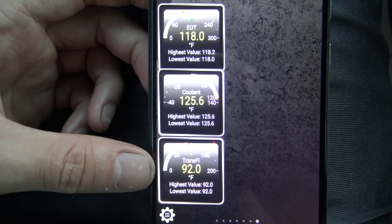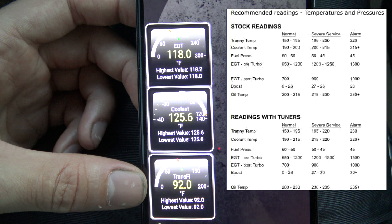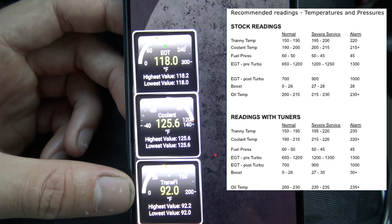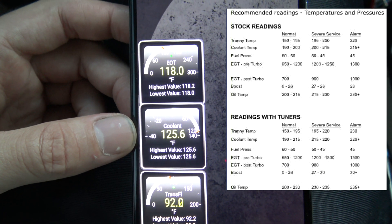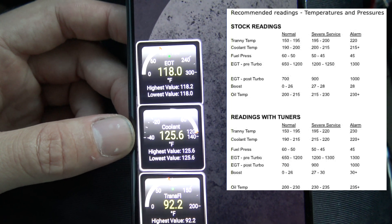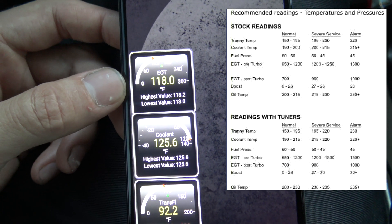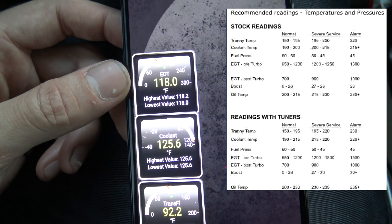So we have the three temps that we should be monitoring while we're driving: engine oil, coolant, and trans. The transmission temp should stay around 150 to 160 unloaded while you're cruising; it can get up to about 190, but anything over that you should probably back off and let it cool down. Coolant temp when I'm cruising unloaded is around 190; the upper limit you should sustain is about 220 — if you see it climb over 220 you should probably back off.